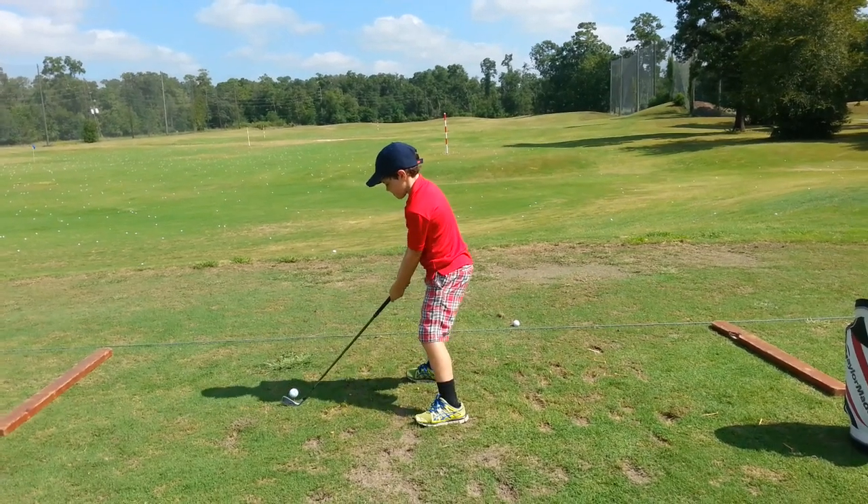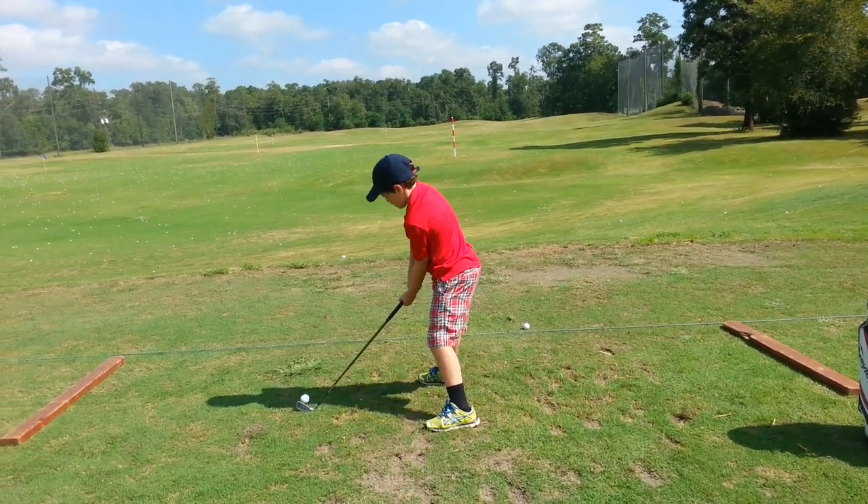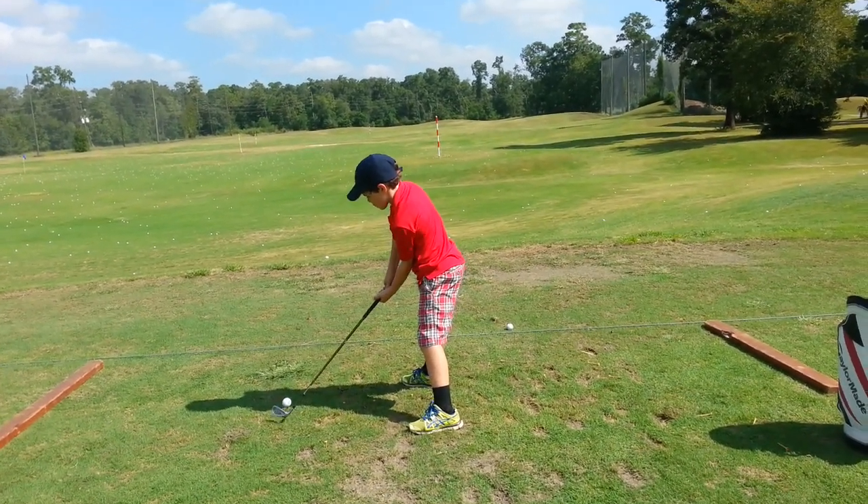Don't let your weight shift — don't let the right foot come up. Keep the foot down.